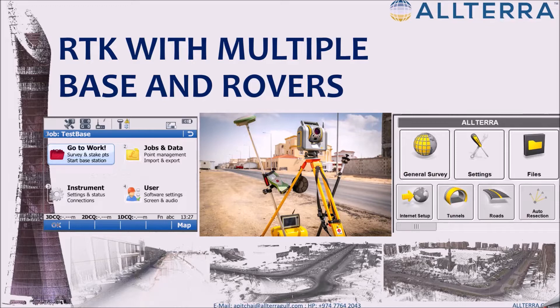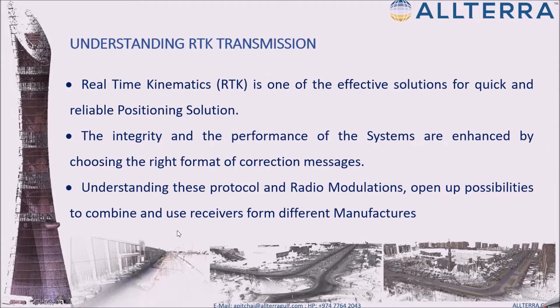First and foremost, to understand RTK we need to find out some basic information about how RTK works — what inputs we need at the base systems, what inputs we need at the rover systems, and how to configure them. To combine receivers from different manufacturers, we need to understand what formats they are transmitting and receiving — whether RTCM, CMR, or other RTK messages — and also the radio modulations and frequencies. These two are the major things you need to understand.